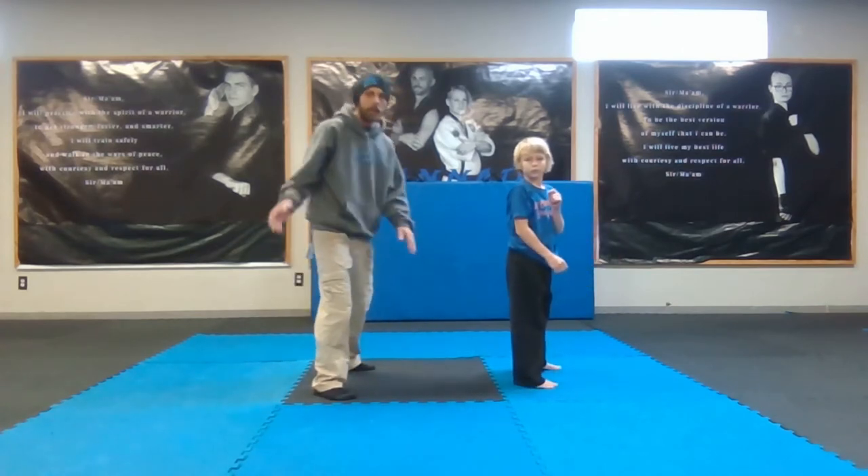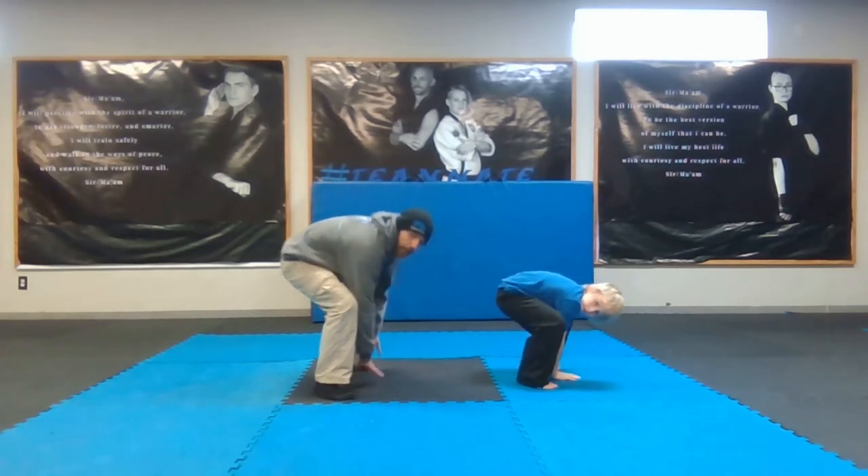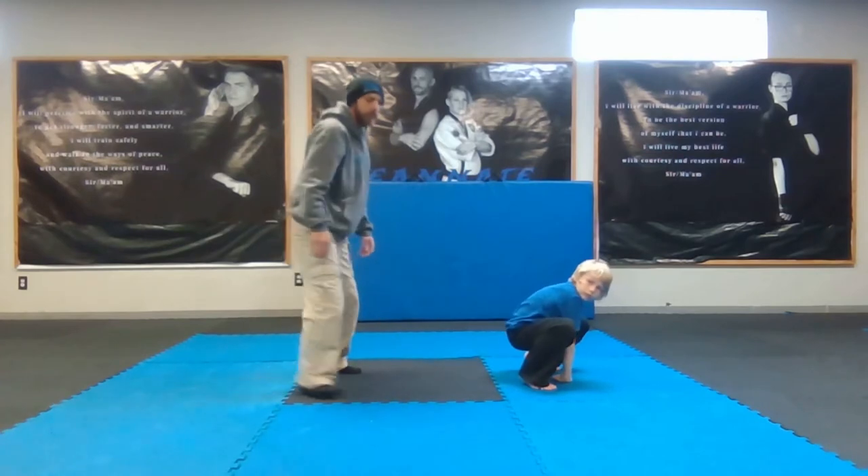Go ahead and stand back up and we're going to go back down again. Point your fingers towards your back foot. I'll turn sideways — this is my back foot — see my fingers are pointed towards it. Come up again, let's go down one more time.